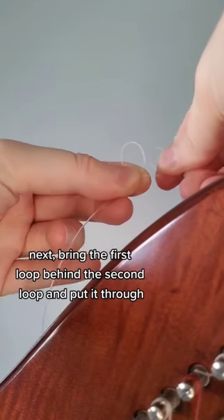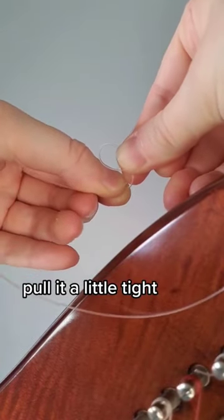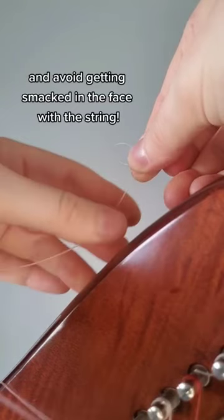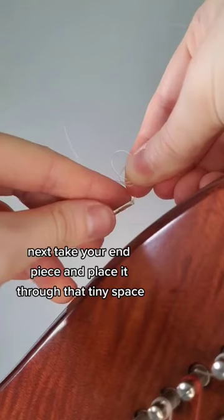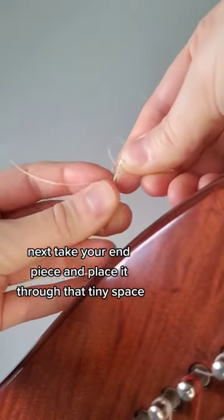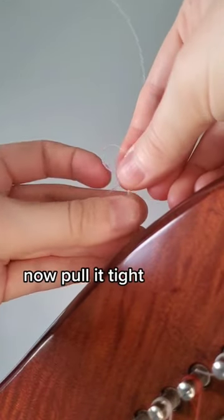Next, bring the first loop behind the second loop and put it through. Pull it a little tight and avoid getting smacked in the face with the string. You should see a tiny space at the bottom. Next, take your end piece and place it through the tiny space. Now pull it tight.